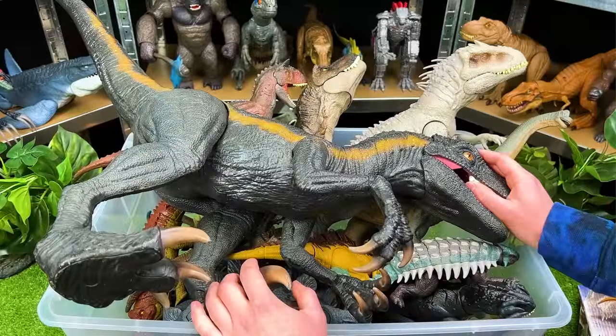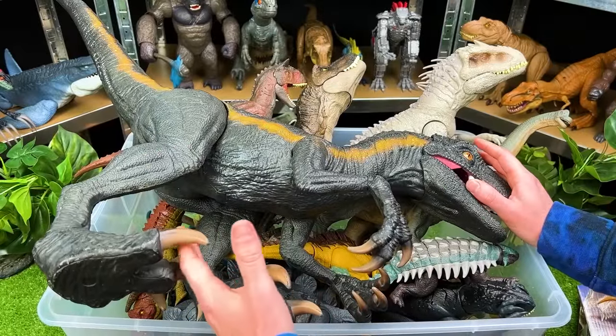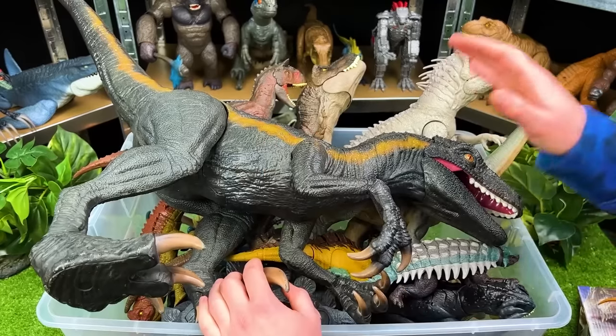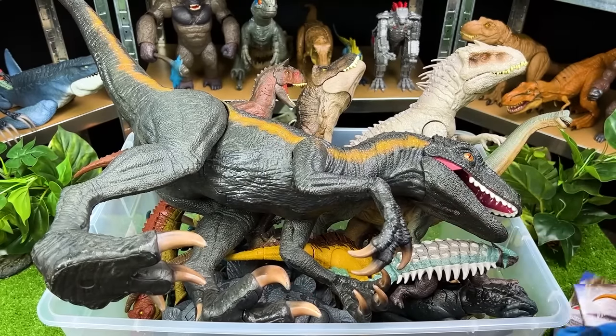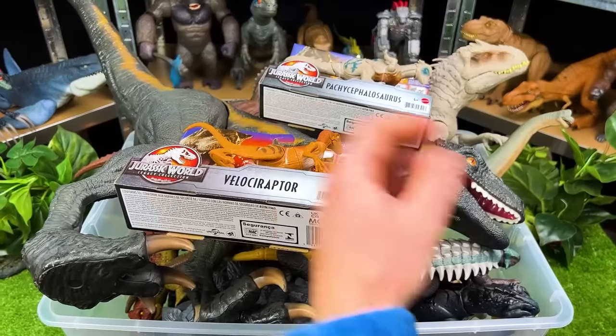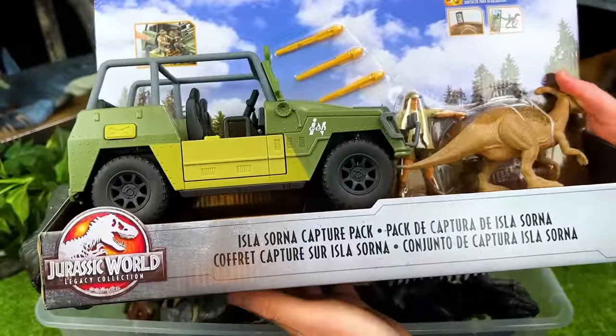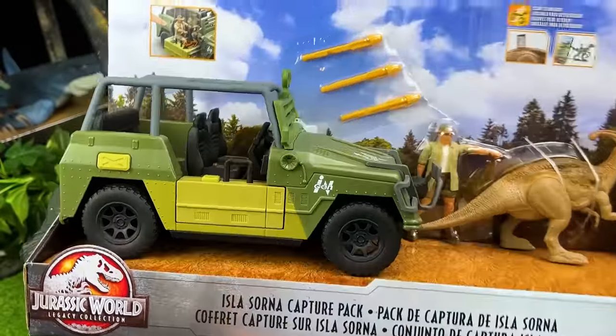Welcome back to the Amazing Dinosaurs channel. Today, we are checking out my collection of Jurassic World predators versus herbivores. Let's get started with these brand new ones that I just bought. Here is a huge one — this is the Isla Sorna capture pack. Let's go ahead and open it up.